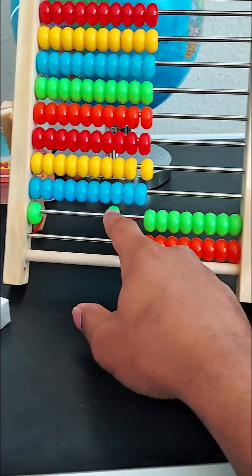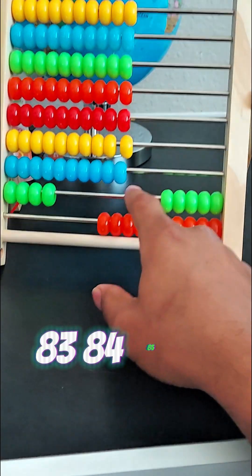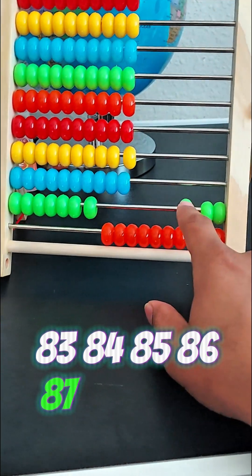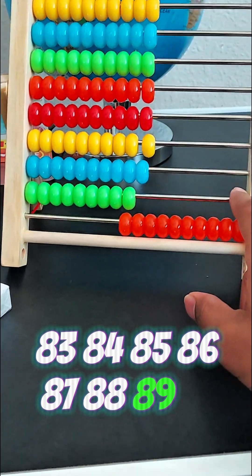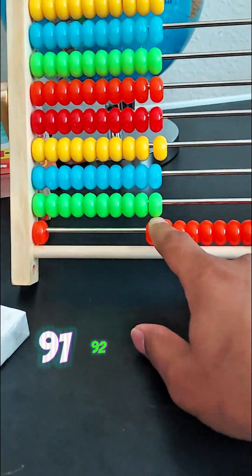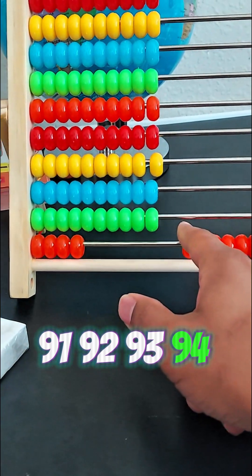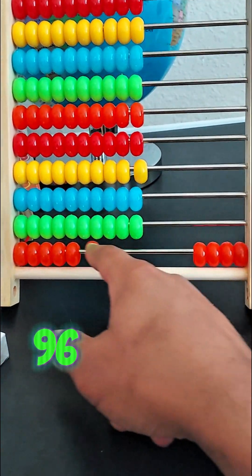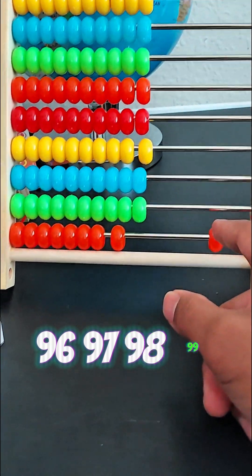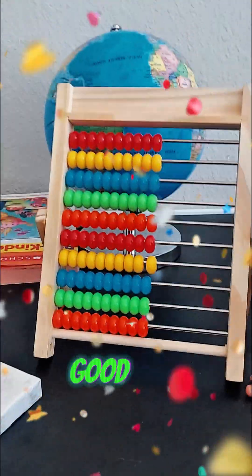Eighty-one, eighty-two, eighty-three, eighty-four, eighty-five, eighty-six, eighty-seven, eighty-eight, eighty-nine, ninety, ninety-one, ninety-two, ninety-three, ninety-four, ninety-five, ninety-six, ninety-seven, ninety-eight, ninety-nine, one hundred! Yeah! Yeah! Good job.